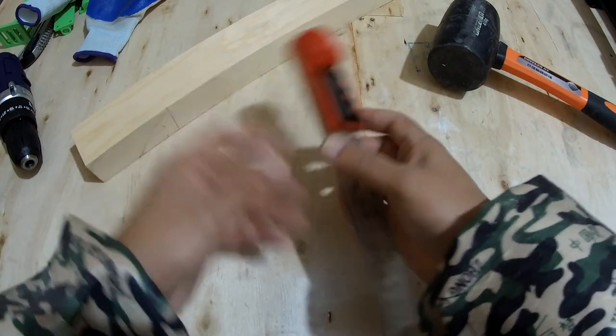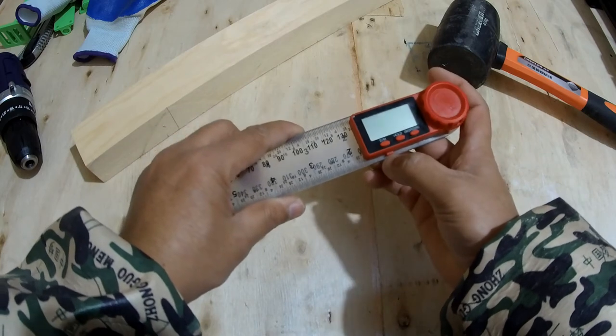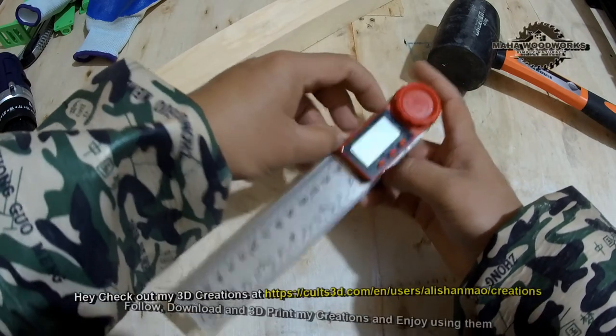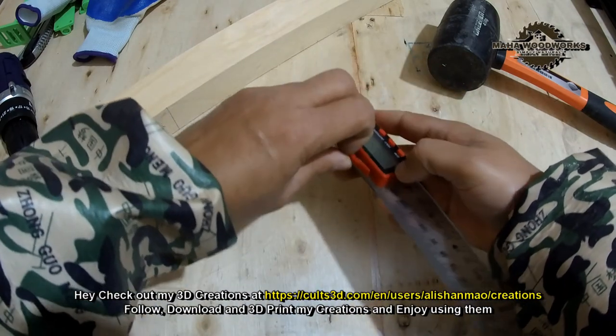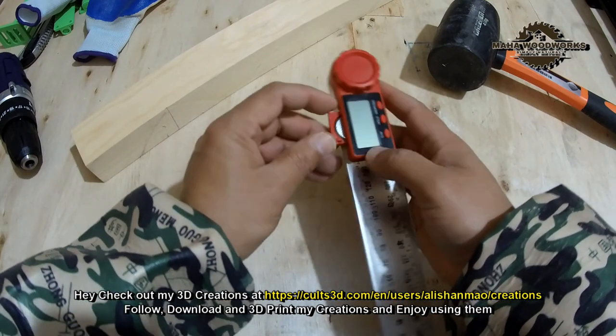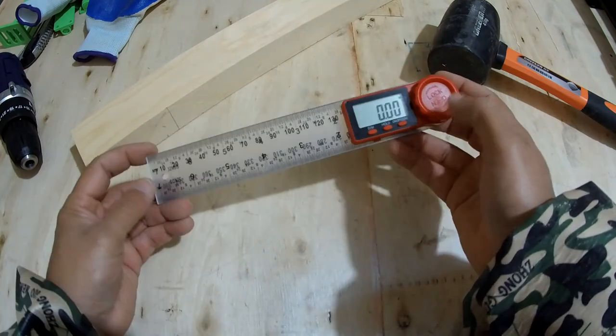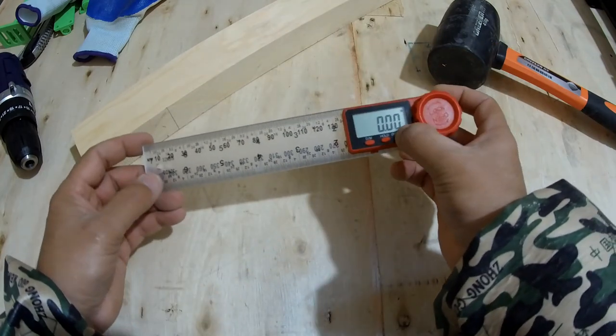If you want to change the battery, just push this little notch here and pull the battery out. There's a big button battery that you can easily find at hardware stores and replace when the battery runs out. If you want to get this tool, the link is in the video description.